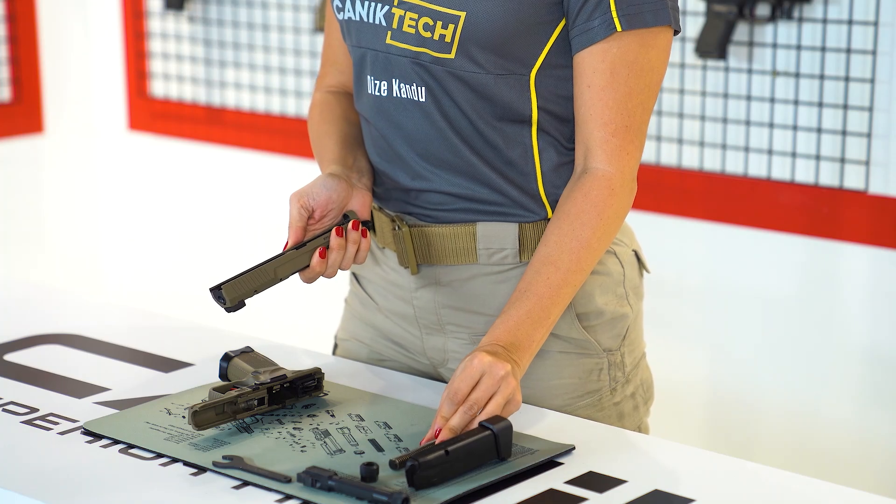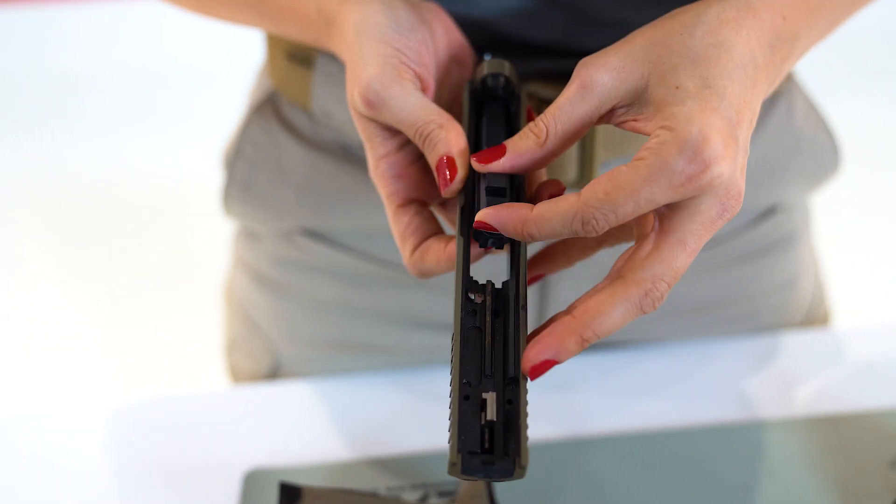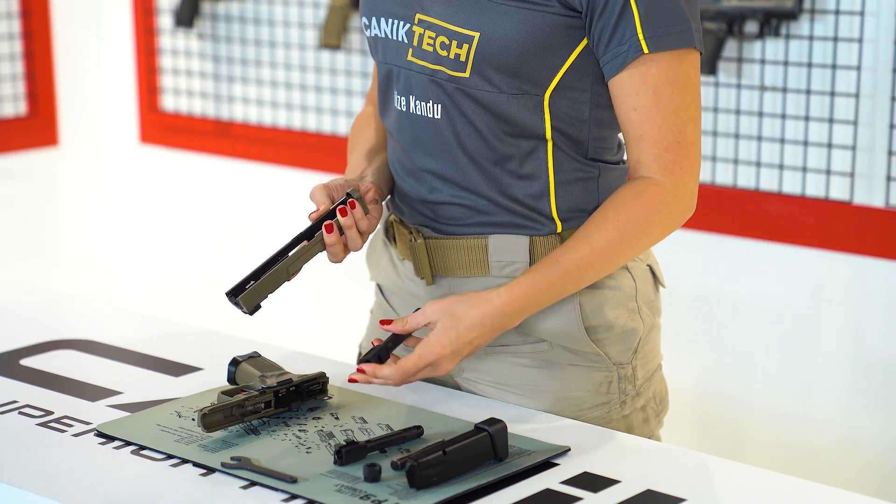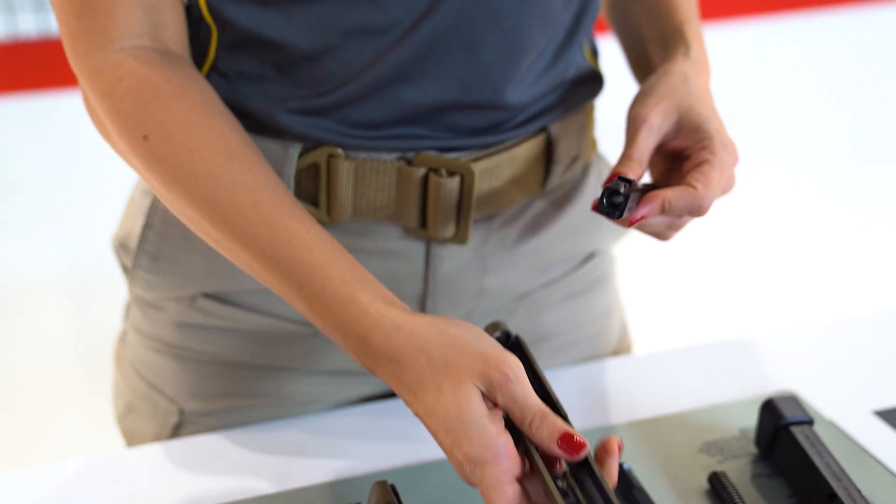Next, lift the barrel slightly and push it forward toward the muzzle. Then lift it free from the slide. Take the new barrel and drop it into the slide like this.